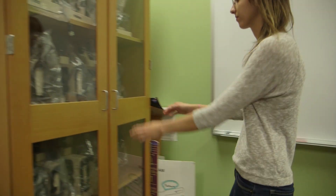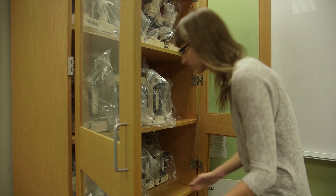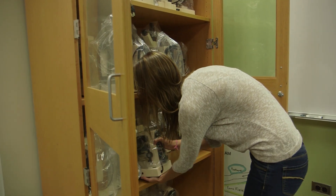Let's get started by grabbing a microscope from the cabinet. Grasp the arm of the microscope with one hand and place your other hand under the base. Set it on the bare table with the stage facing you.